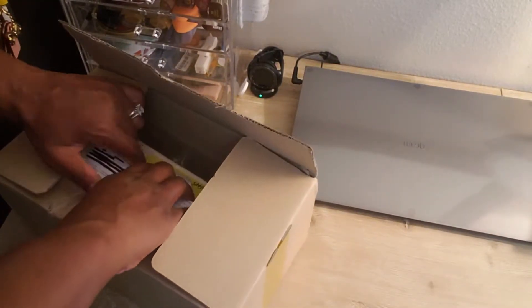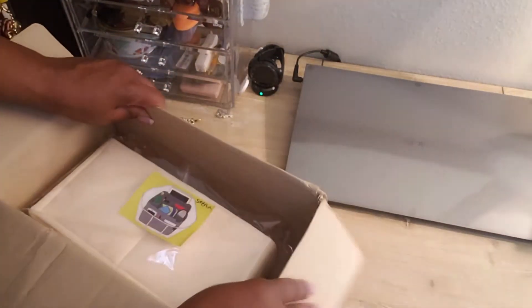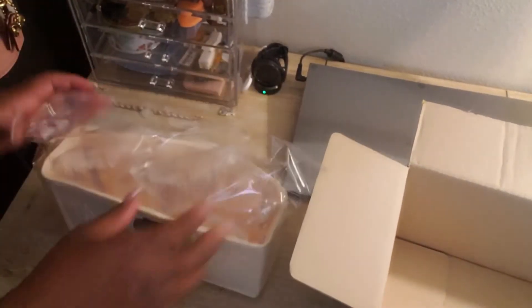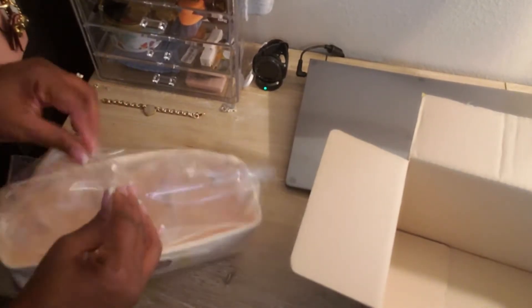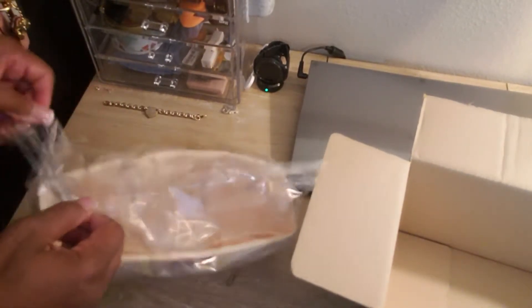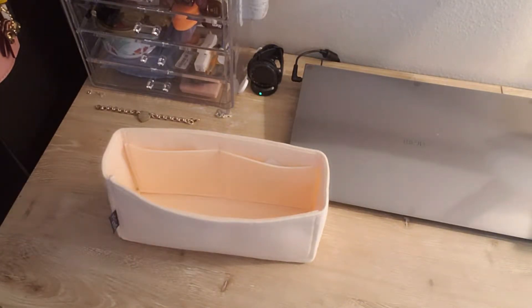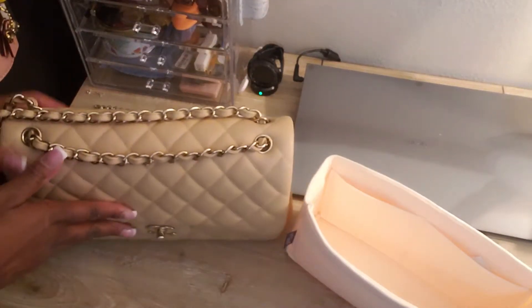Alright, so this is my Samorga organizer for my Chanel double flap. It's also really, really pretty. So here she is.